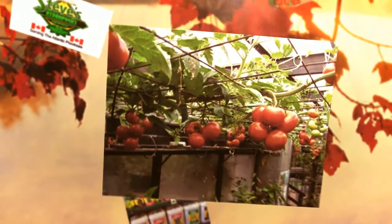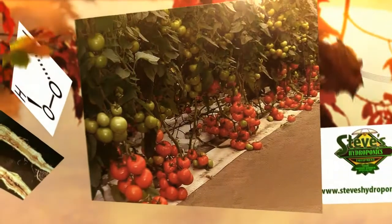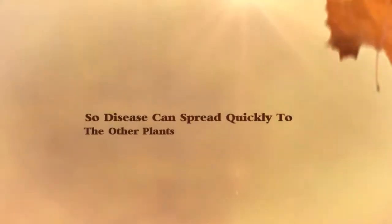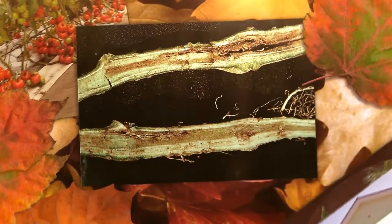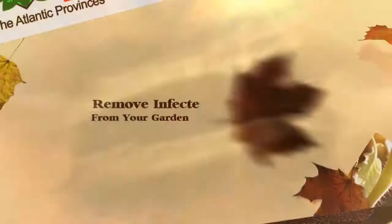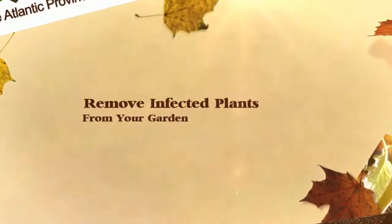If you choose to grow tomatoes in your hydroponic system, chances are you'll have a good crop and get excellent results. When problems arise though, they can be hard to eradicate since plants are often close together, so diseases can spread quickly. Most hydroponic systems also reuse equipment and water, so problems can remain in the system indefinitely.